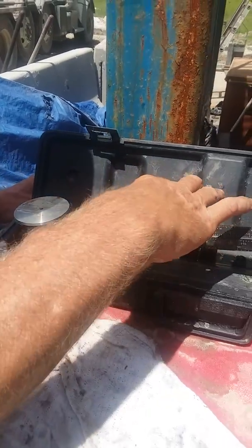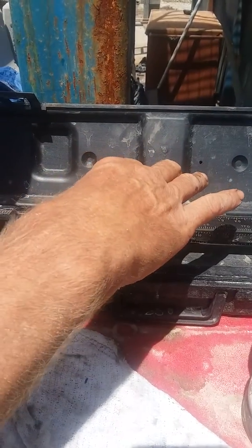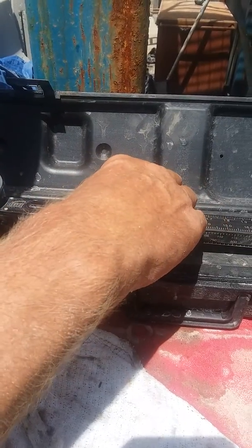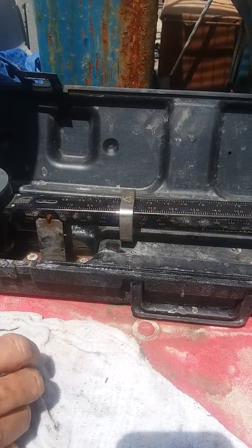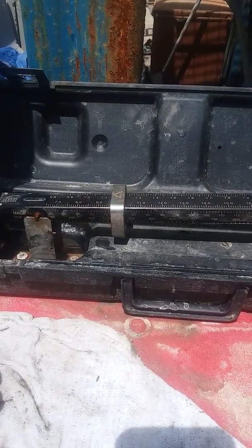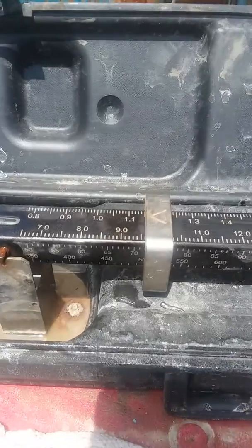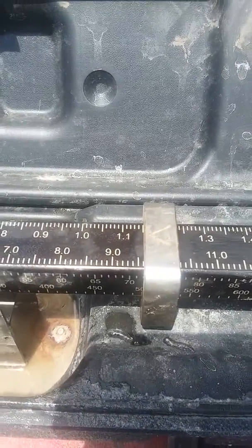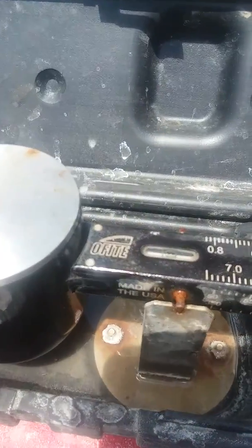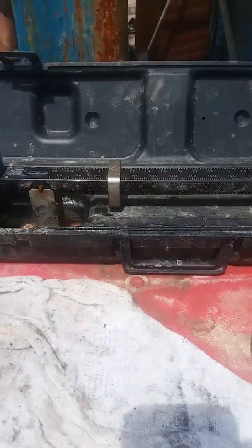And then it's just a matter of getting your slide. Just like a regular scale. So that's about 9'6". And that's a mud scale.